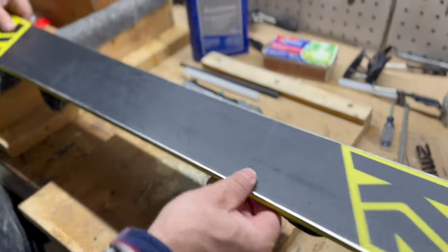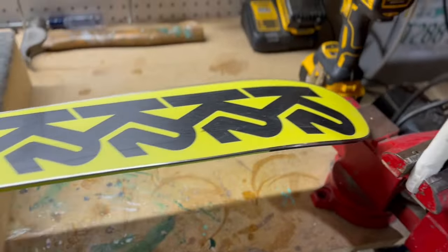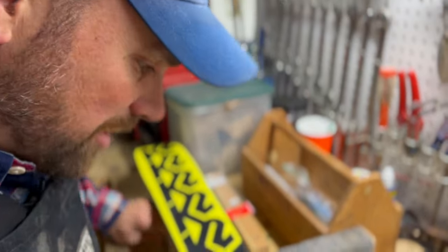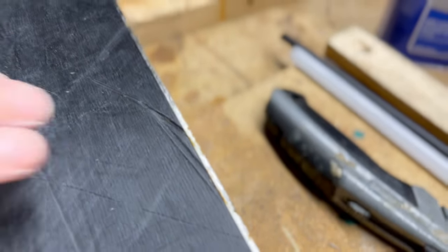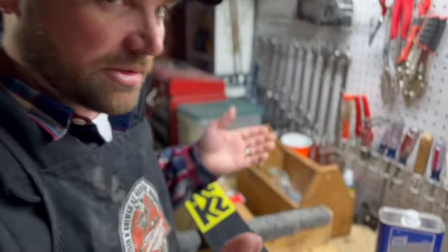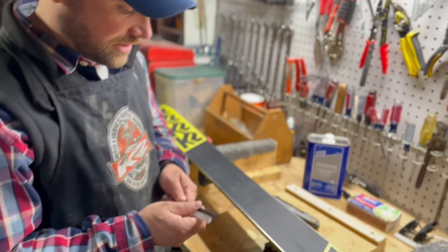Now we're gonna flip it over. These are Luke's skis — he's doing park stuff — but you see how you have these little scores? You want to maintain that so you can keep the skis going for a long time. This base material is plastic — I don't know exactly what kind, but it's plastic.